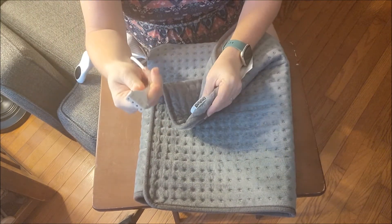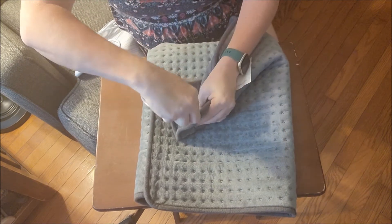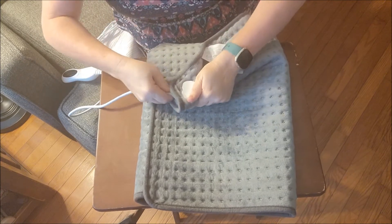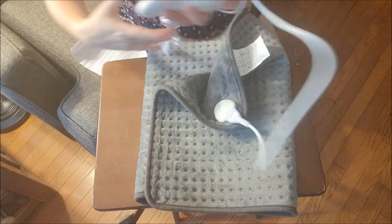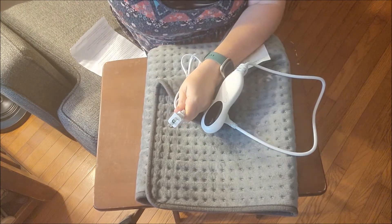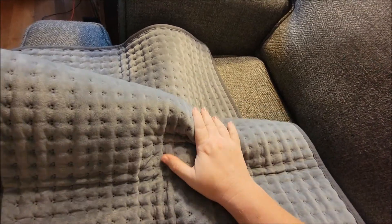You take this part and put it in here — it just fits in like this. Then we're going to take the other end and plug it into the wall outlet. I took it all the way up to level 10 and it is toasty.